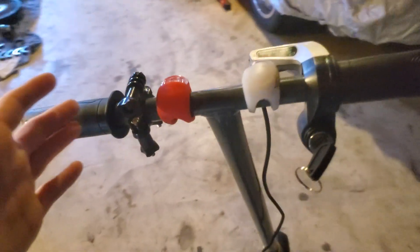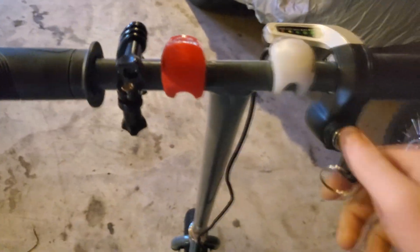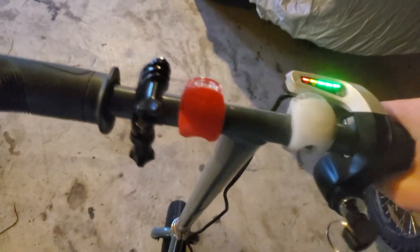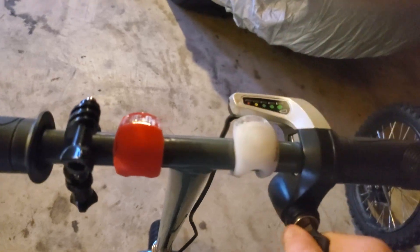I haven't done a mileage test on this yet, but that 12 amp hour 48 volt pack is very good for an electric scooter. When you put a draw on the battery it stays full, and it's very torquey. So let's go for a little test ride.